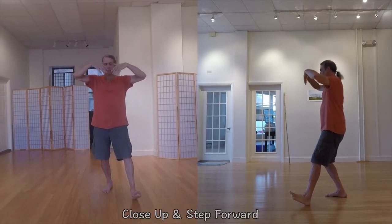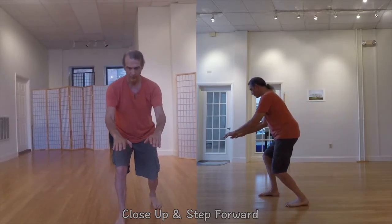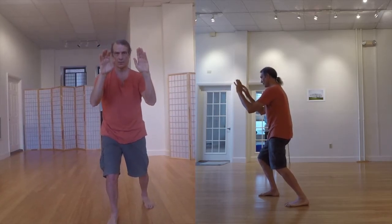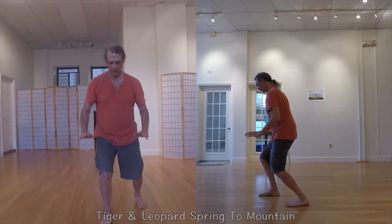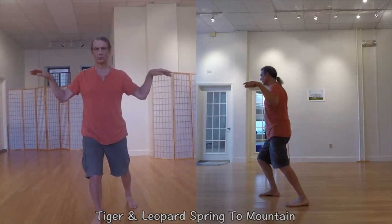It's very beneficial for helping to heal joint problems and is known to be especially good for the low back. Most of its movements involve a 100% weight shift from leg to leg, providing greatest support to older people looking for help with balance and bone density concerns.